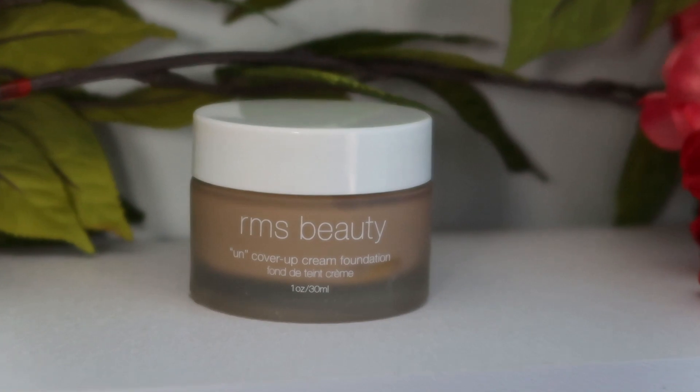For foundation I'm using the RMS Uncover Up Cream Foundation in shade 22. I really like this foundation — it gives really good coverage and just looks really pretty on the skin. It doesn't look cakey. It has a bit of dewiness to it and just makes the skin look really pretty and healthy. It really smooths out the look of the skin and makes it look skin-like. I definitely think that when foundations have a little dewiness it helps them look more skin-like.